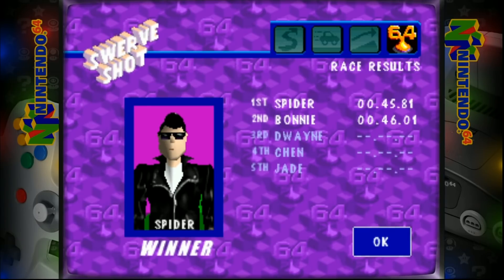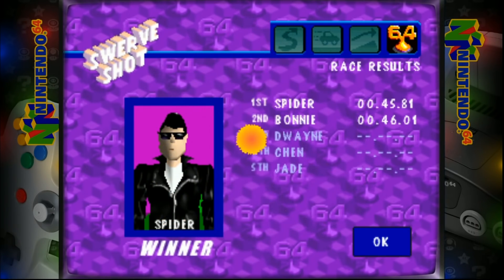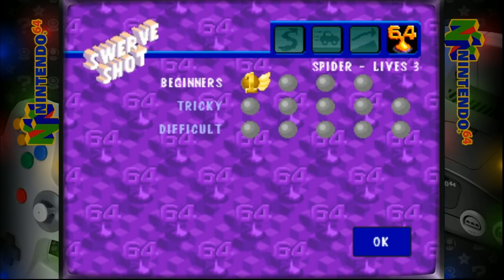Look at that - 0.2 seconds difference. I got a prize car. Who's got the ice cream truck now? I'm going to exit out of here. You guys get it - it's running great.